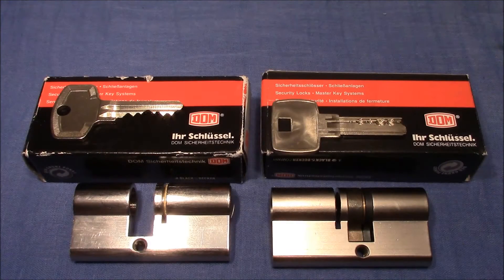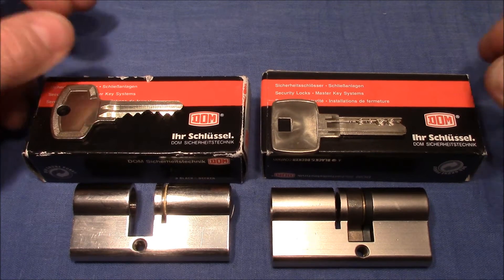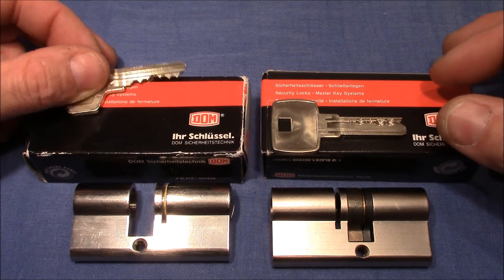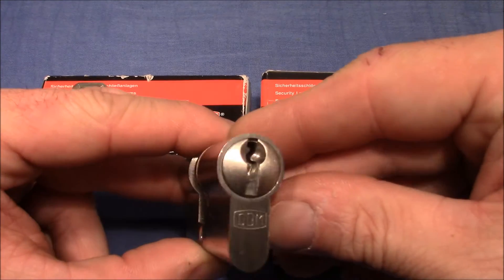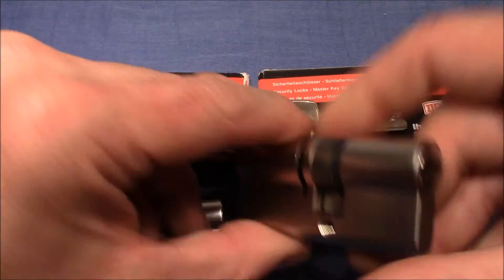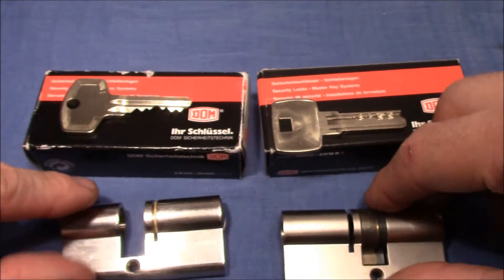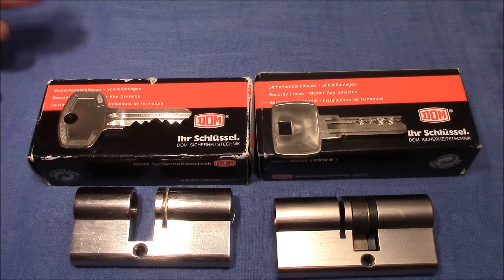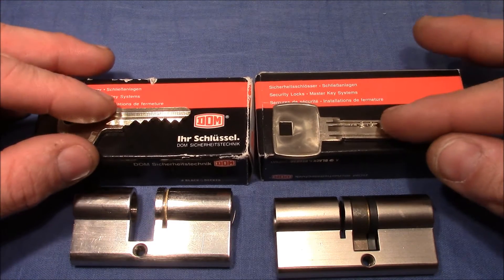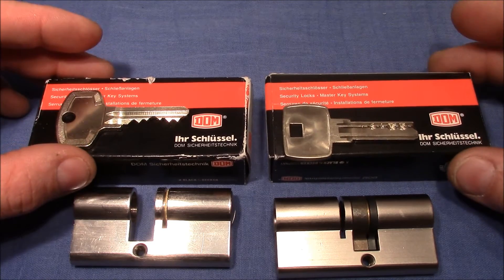Hello and welcome to the continuation of my Eurocylinder exploration series. This video is dedicated to two DOM locks. One is a regular pin tumbler and the other one is a dimple lock. The company DOM is a German lock company that makes all different kinds of locks and it's actually a world player.